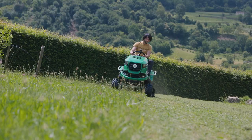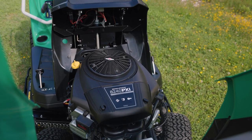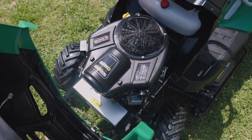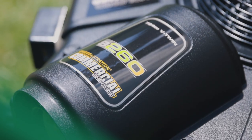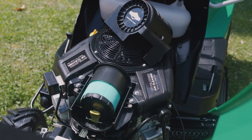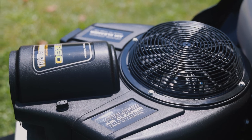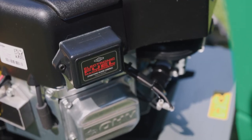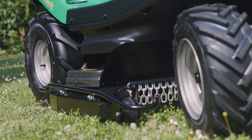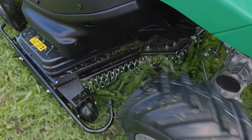The Outback's drive systems are powered by durable Briggs & Stratton petrol engines. They provide plenty of power to handle the toughest situations. Besides additional horsepower, the engine on the four-wheel drive model features a cyclonic air cleaner. This helps to extend maintenance intervals, even in the most dusty conditions.